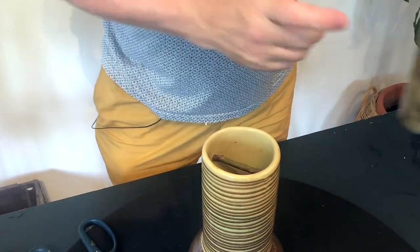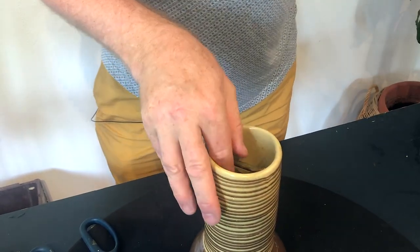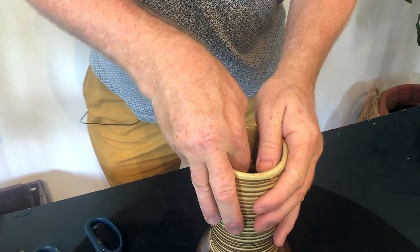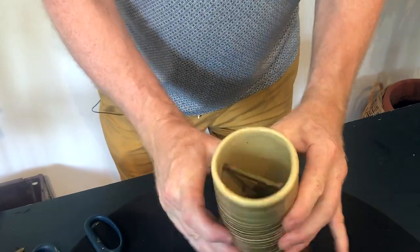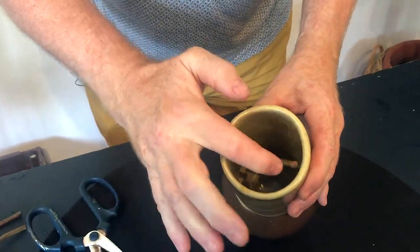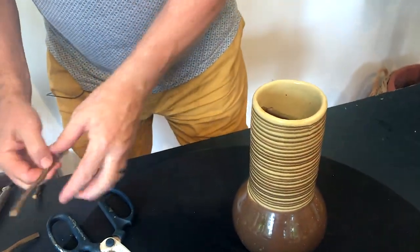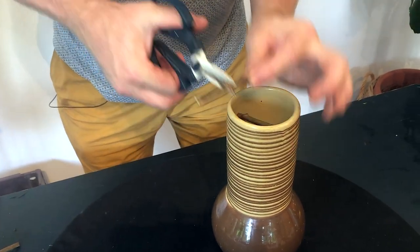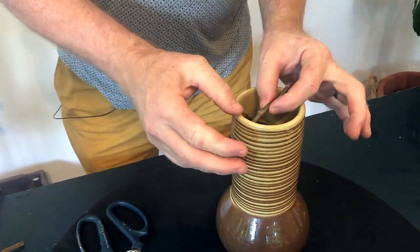I'm not too worried about this vase because it's like melamine and it's really strong. You can see that we can get that in there and for doing our second one we're going to do the same thing but we're going to come in from below.